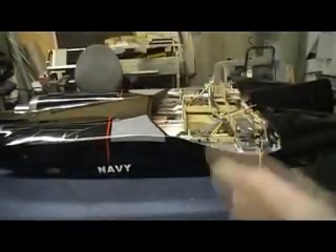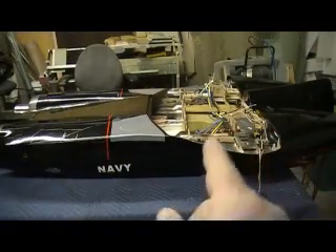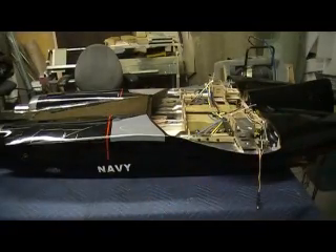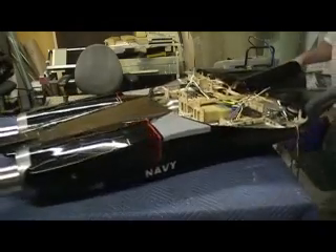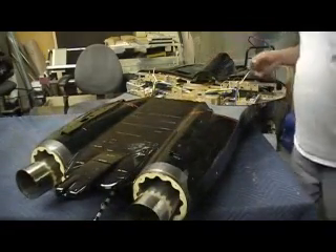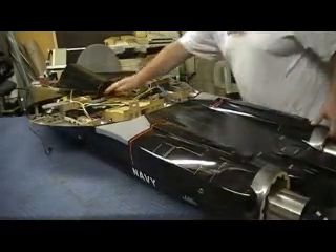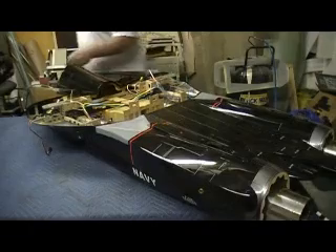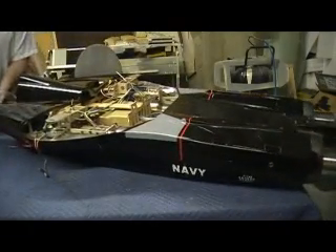Man, everything is just really nice. You know, anytime you get a jet like this — I mean anything — you need to take every screw out of it and Loctite it. Every screw. Because the one you don't do, when you open your trailer door, that baby is going to be laying on the floor rattling in pieces. You know, that is just a no-brainer. It's just something you got to do.